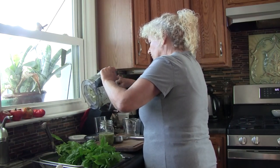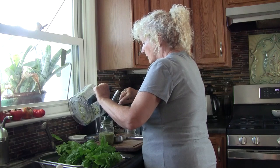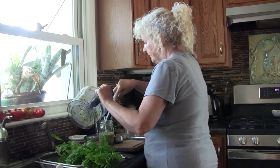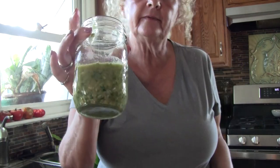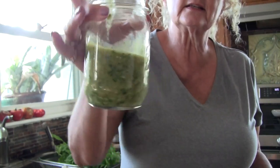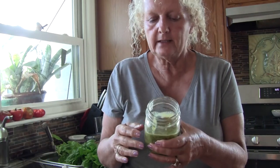This will store in your refrigerator for at least a couple of weeks, and it probably won't last that long here. You can see the consistency — it's pretty runny, but little toasted baguettes or pita chips dipped in that are amazing. I want to encourage you to try this. You can add more nuts, more basil, more oil, more garlic — however you like it, just whatever works and tastes the best to you. I love this recipe and I use it a lot.